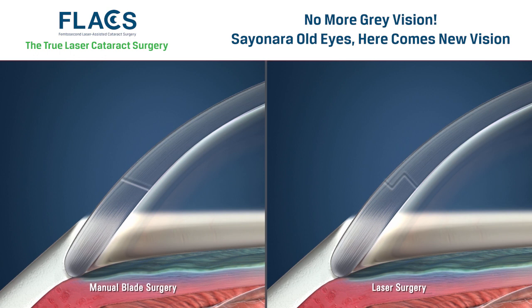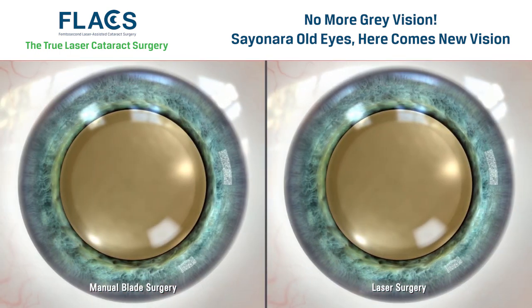Incisions made with the Zemer Z8 laser typically heal on their own, without the need for sutures. Once an incision has been made through the cornea, the next step is to create an opening in the anterior capsule of the lens.